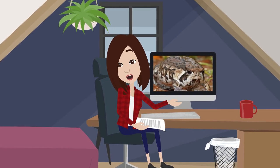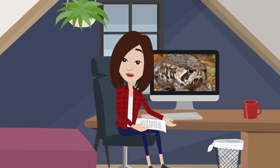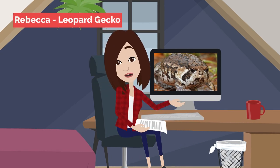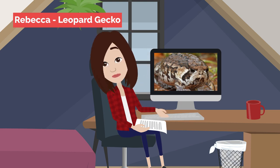Welcome to my new animated series all about science and nature. My name is Rebecca, this is Leopard Gecko, and today we're discussing why you shouldn't handle a frog with bare hands.